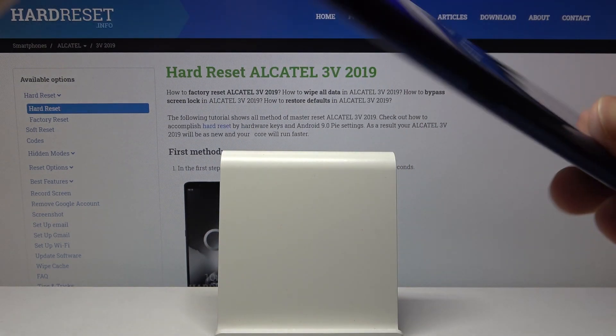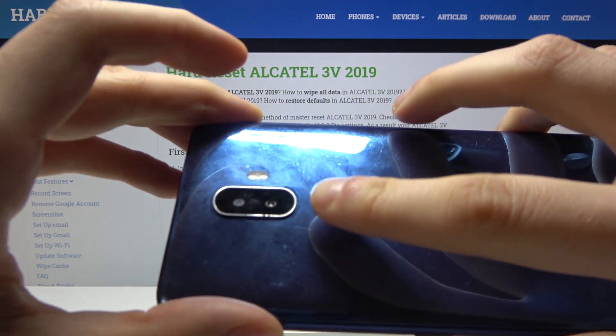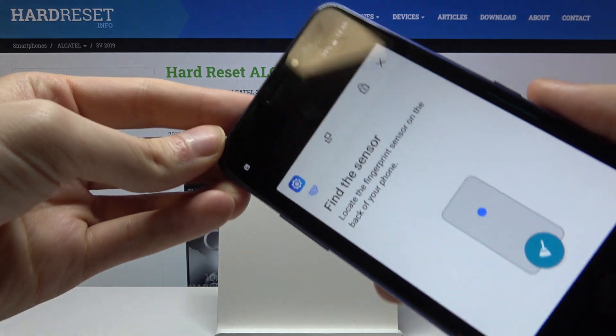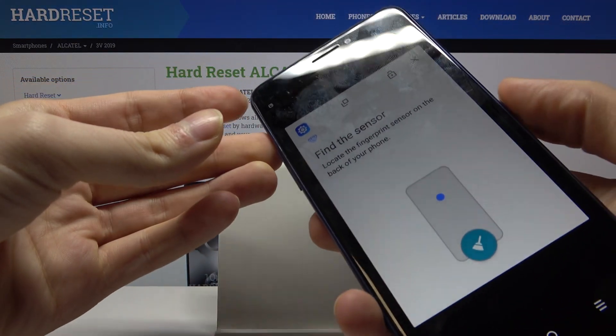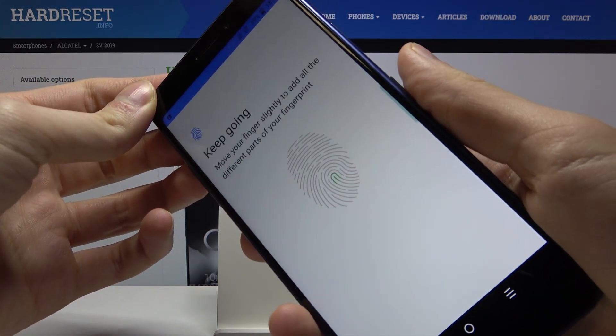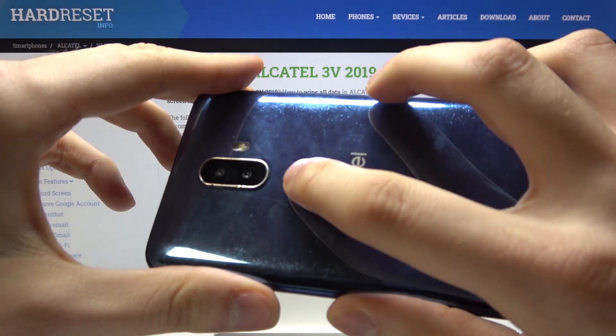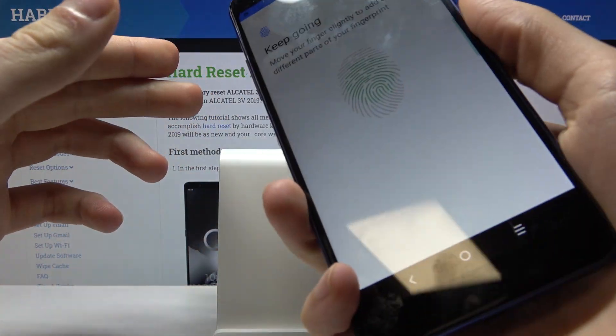In the next step, you have to find the scanner and tap it with your finger — like this — several times.